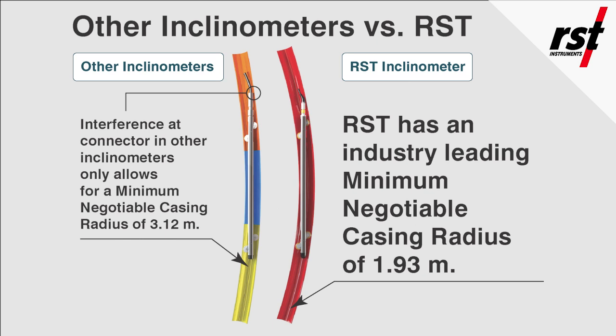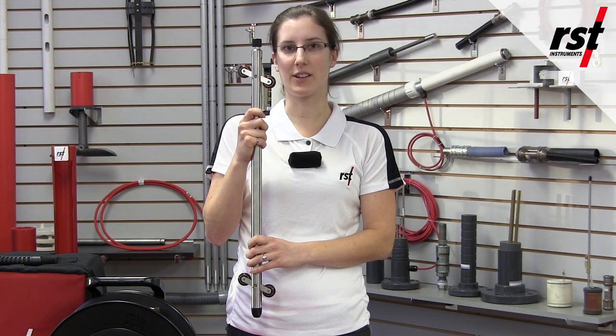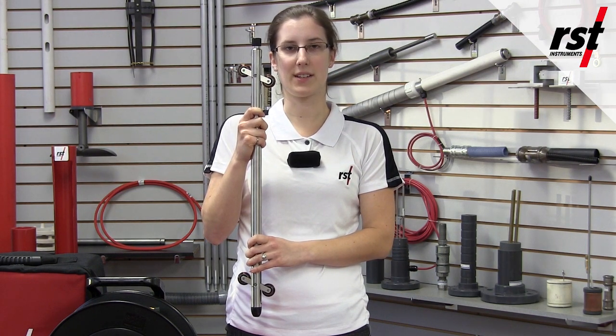With an industry leading specification of a minimum negotiable casing radius of 1.93 meters, RSD's digital MEMS inclinometer can traverse a smaller radius bend than all other inclinometer probes available in the industry. A microcontroller in the probe manages data collection, applies precision digital calibration, and provides a fast settling time.